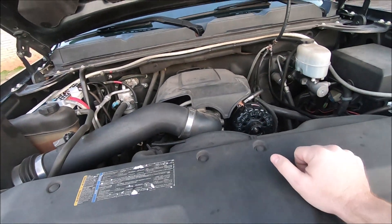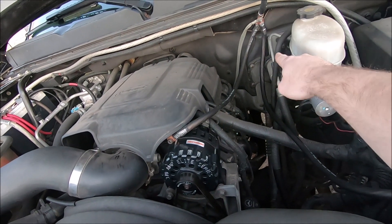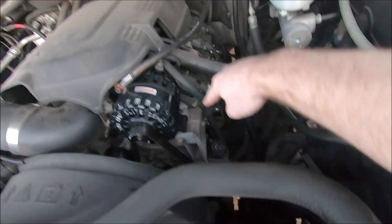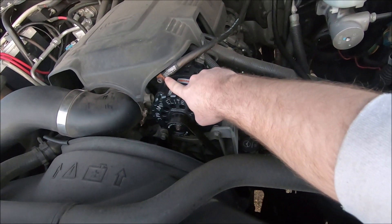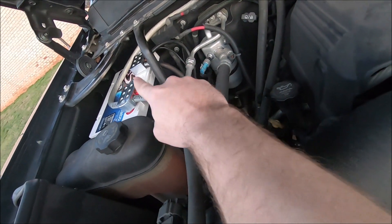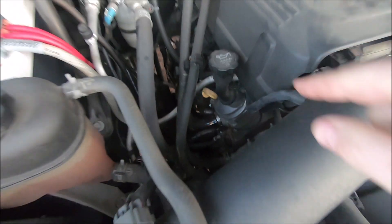All I had to do was basically beef up the factory grounds. We had the factory ground here that I showed y'all — that one's beefed up. The ground that used to go to the alt bracket is now moved to the ground lug on the alternator — I'll highlight that in the alternator install video. The factory grounds are all still connected, and I added a ground here that just goes right down to the front of that head.